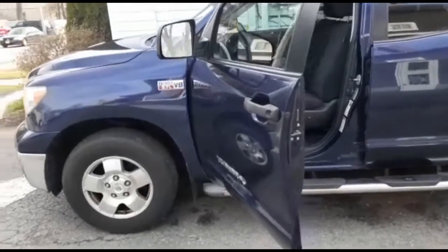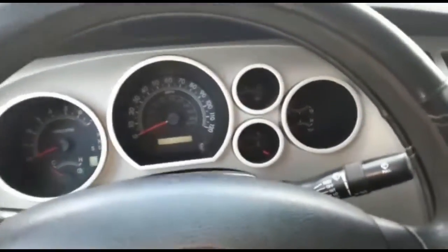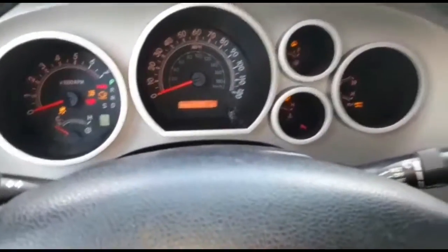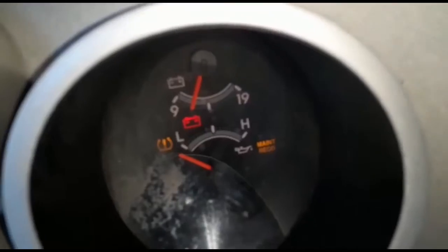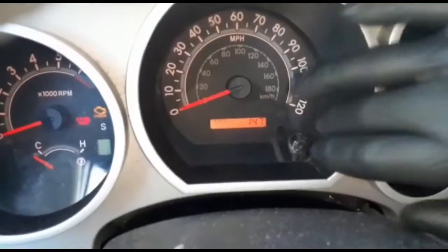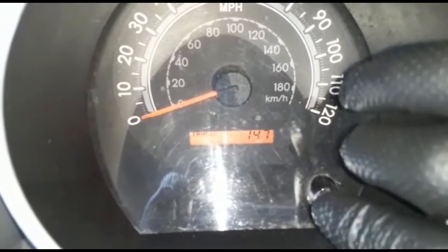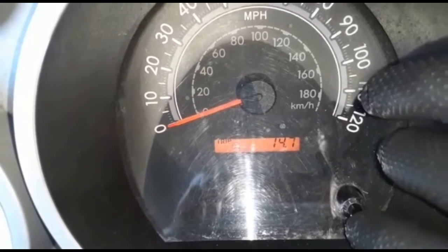Welcome back to my channel. Today we have a 2007 Toyota Tundra. This requires maintenance — the 'Maintenance Required' light comes on every oil change and you have to reset it. So you put it on Trip A. There's Trip A and Trip B, but you leave it on Trip A.